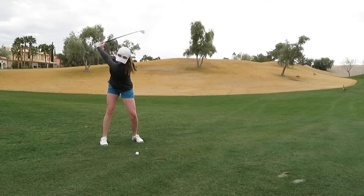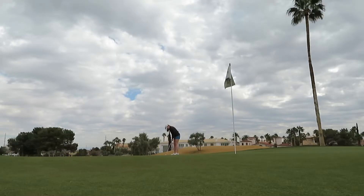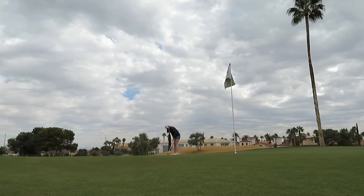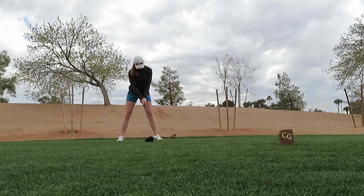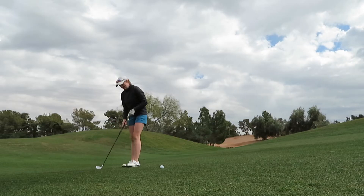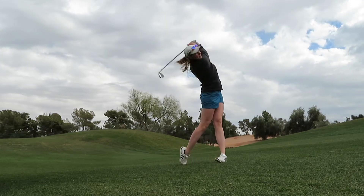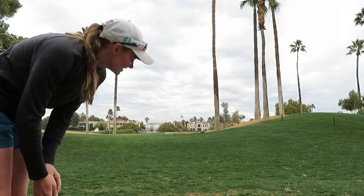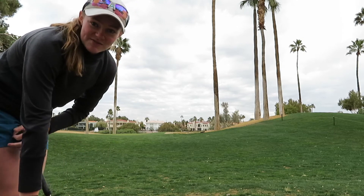103 yards, hitting a full 15. I went a little long and right but it's still possible. I'm leaving you guys here on the cart because it is starting to rain a little bit and I prefer not to get my camera wet.